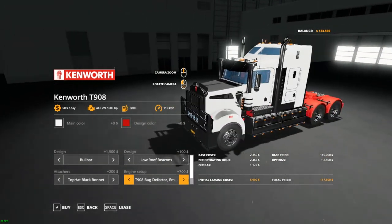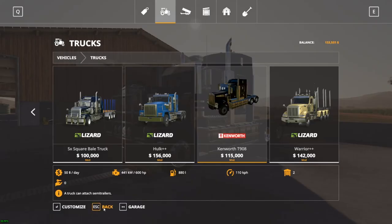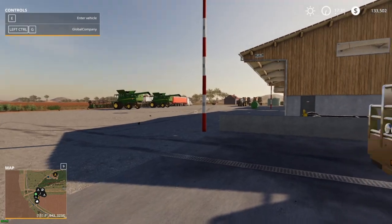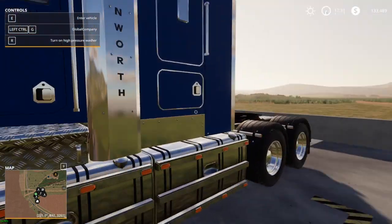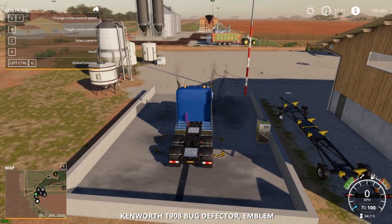It's not too expensive either — 117,000, which is pretty good for a mod. The only bad thing about it is it could have a bit more power. What I mean by that is on this truck I'm pulling — let's jump in, I've also got a trailer mod that I use.